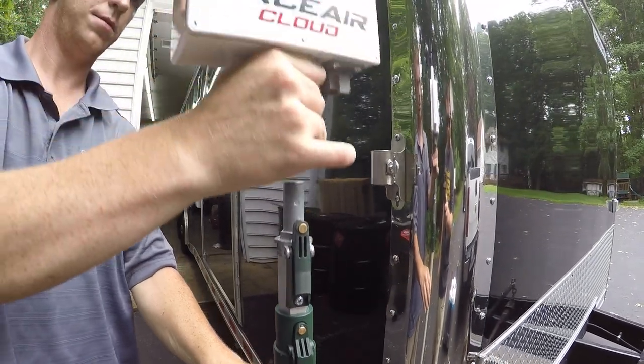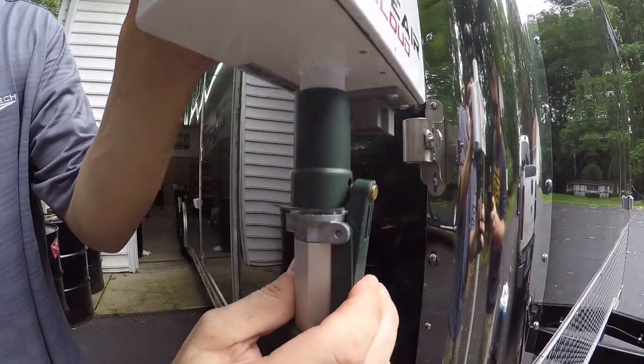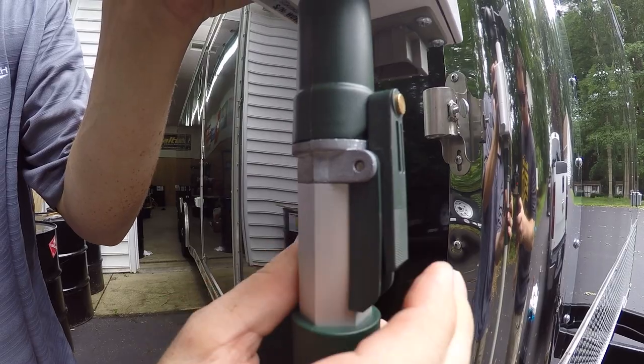Flying the Race Air Cloud is extremely easy. First, place your Race Air Cloud onto your Wooster brand pole, making sure the unit is secured properly.